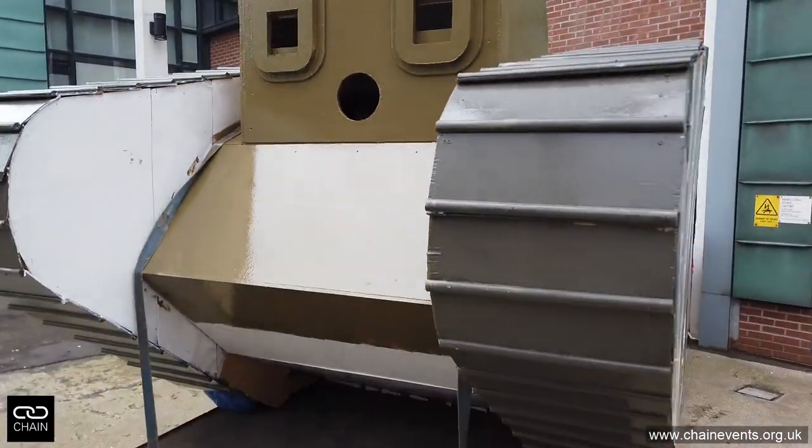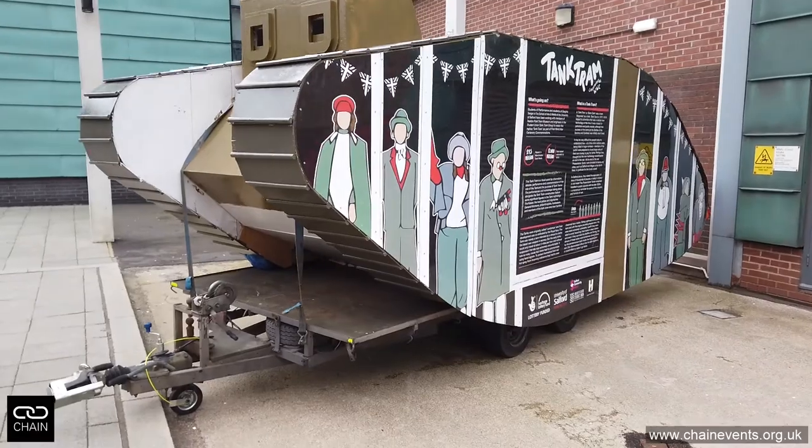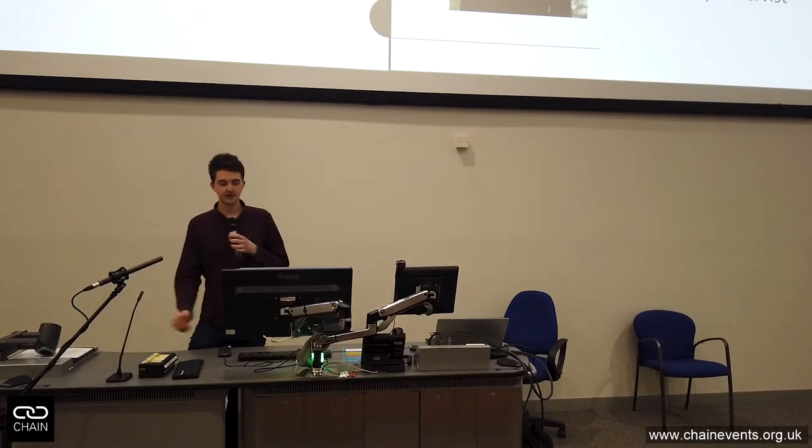Since leaving university, a lot of my friends have bought houses, they've got married, they've had children. I've partially completed a tank tram project. I'm an engineer for the civil service with a background in robotics. I studied at the University of Salford. I'm an active IMAQ volunteer and today I'm here representing the Manchester Association of Engineers, and I'm also an Army Reservist.